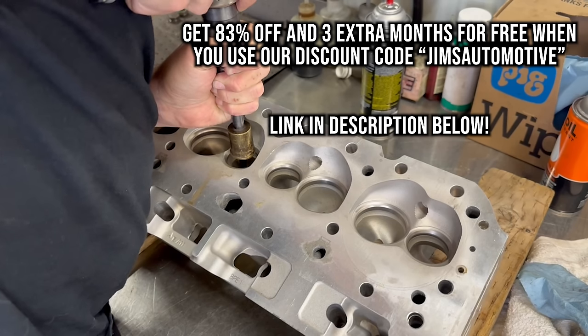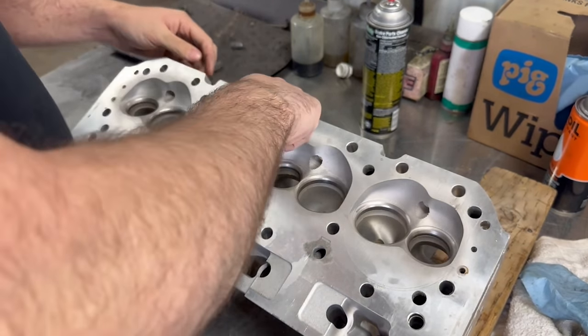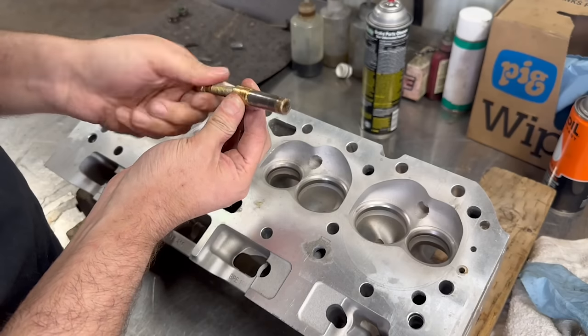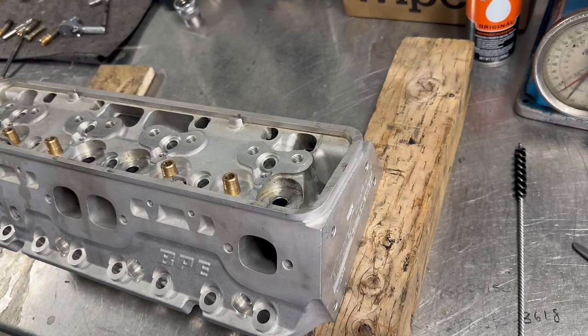Thanks again to Surfshark for sponsoring this video, and we're going to keep moving forward on these heads. As you just saw, we removed the guides by tapping the top side for a 3/8 coarse bolt, which we could screw in and then drive against from the bottom side to drive the guides out without any damage to the parent bores of the head.